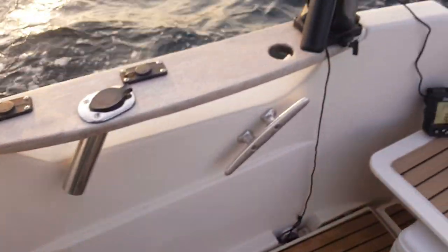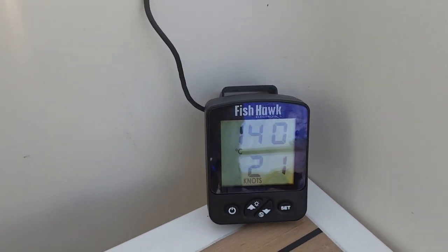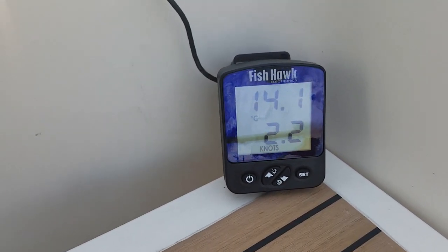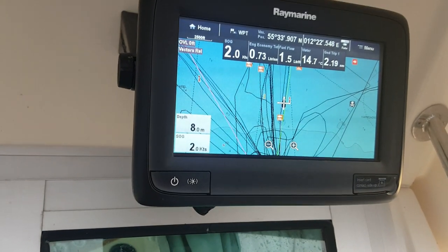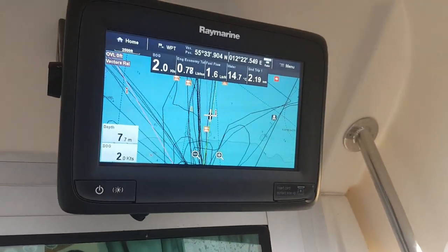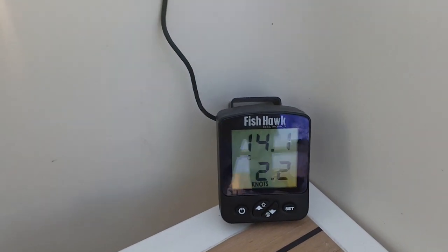I have placed the Fishhawk transducer just under the surface, so it should give about the same results. It reads a temperature of 14 degrees centigrade, which is coherent with my other transducers. My speed is reported as 2.2 to 2.3 knots, while my reference reads 2.1 knots. Bearing in mind that the Fishhawk only takes readings every 20 seconds, this proves it is calibrated accordingly.